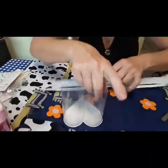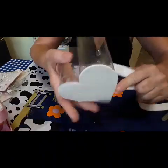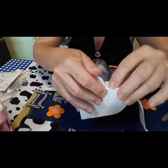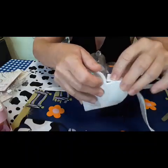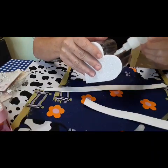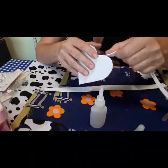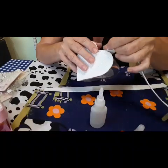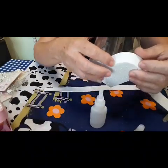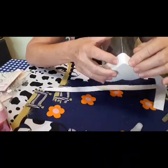Vou passar a cola aqui todinha em volta e vou colar aqui, começando por aqui, por cima. Vocês podem estar colando com a cola instantânea, a cola de silicone ou a cola quente também. Vocês colam assim, por aqui, vão colando aqui também. Aqui vocês fazem a viradinha — passa a cola e faz a viradinha, vai passando.